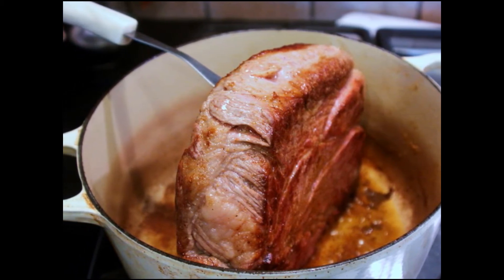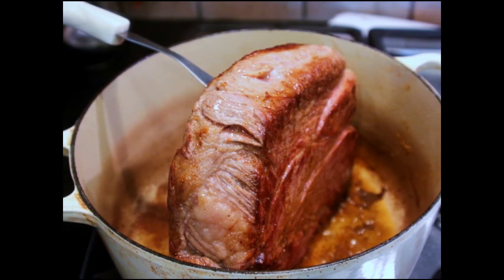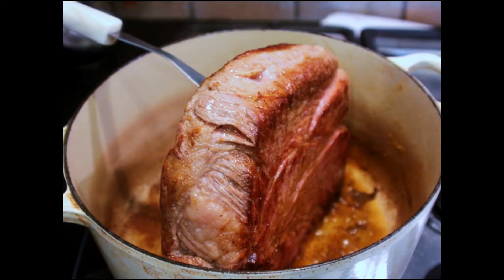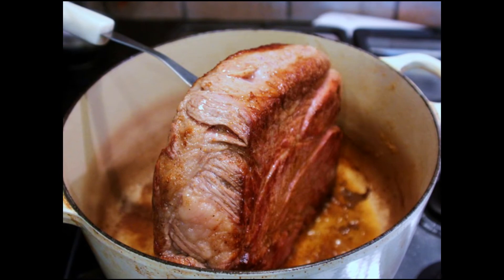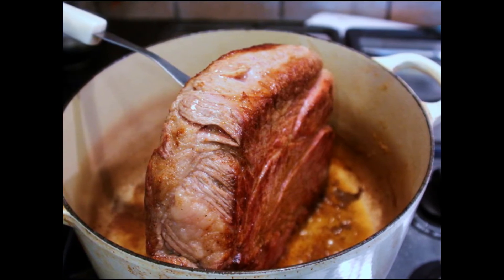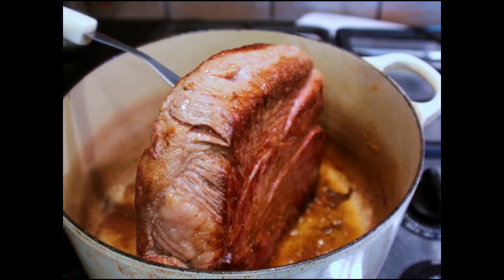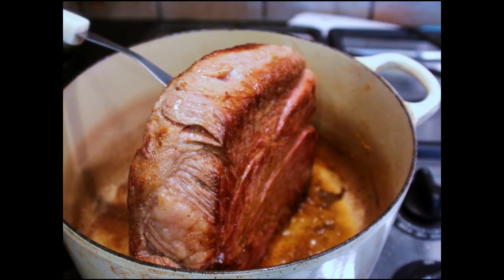Once one side is seared really nicely, keep turning it until all the edges are beautiful and browned — not just the top and the bottom, but each edge. I like to use a long meat fork for this — my children call it a pitchfork. After everything is seared, you can just turn off the heat.